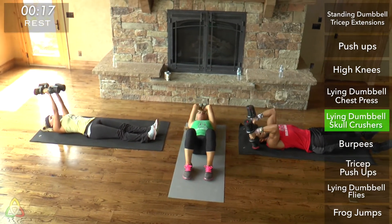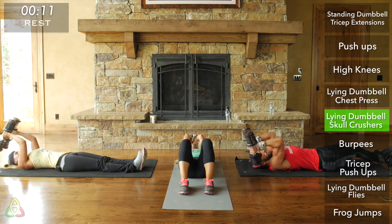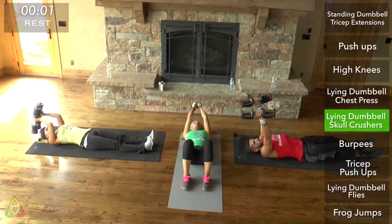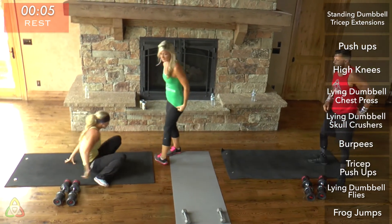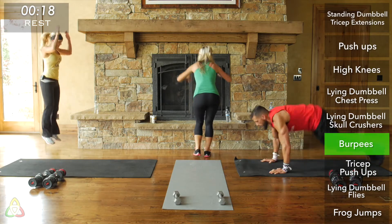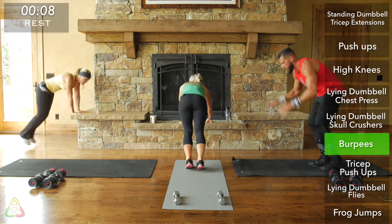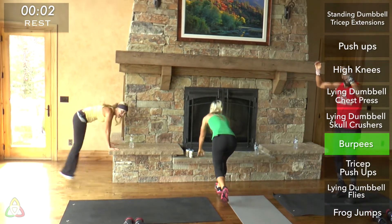Rest and get ready for burpees. Go into burpee position. For both green and yellow, the further you step or hop your feet back, the harder the move is. Try to go at a fast pace and step or hop back as far as you can. Rest. Lie back down — going into chest press, round two, that A formation.